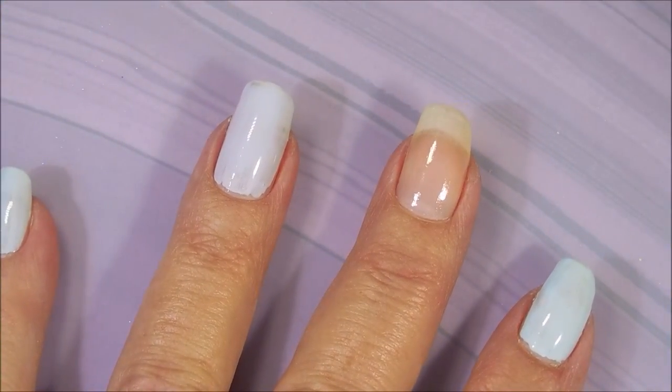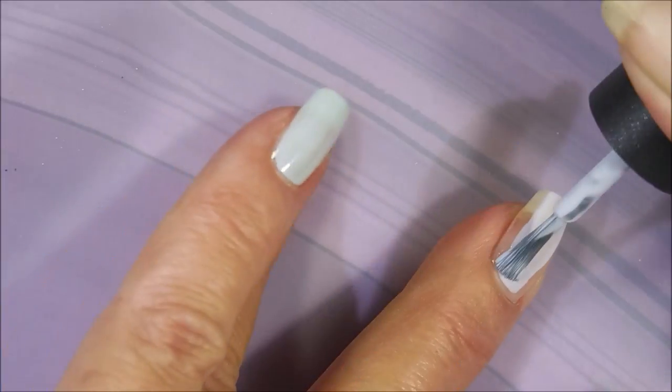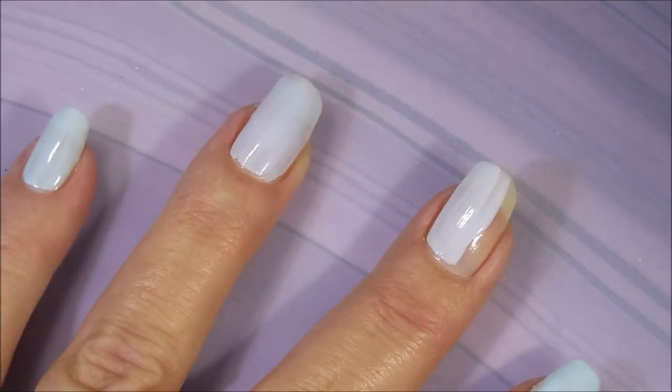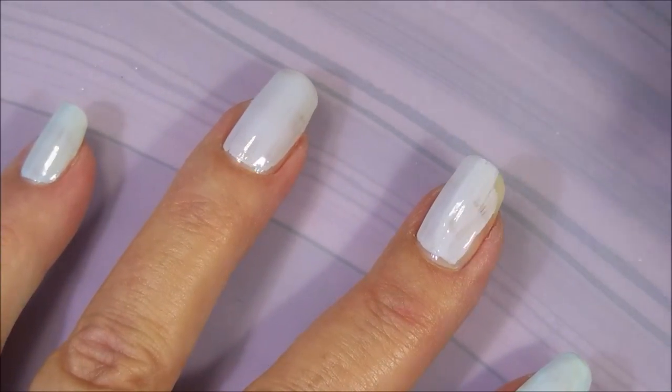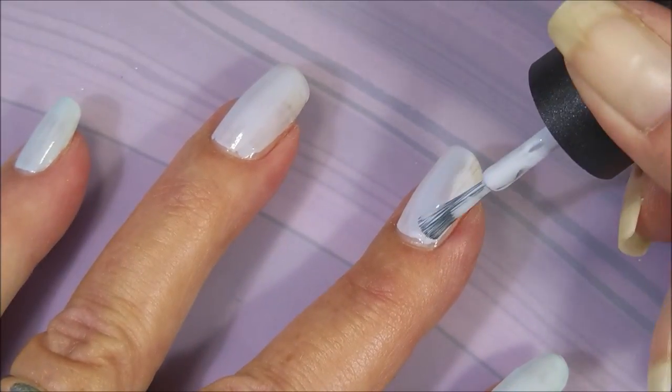These are really hard to tell the difference, but on my pointer and pinky is a very baby blue, and on my ring and middle finger it's a very soft muted purple. You'll get to see maybe a little bit of a difference in them here.